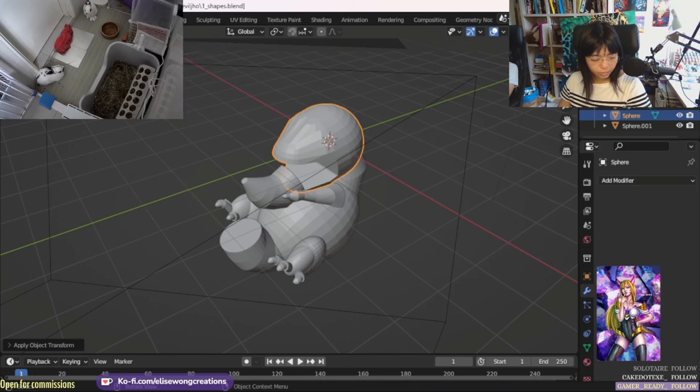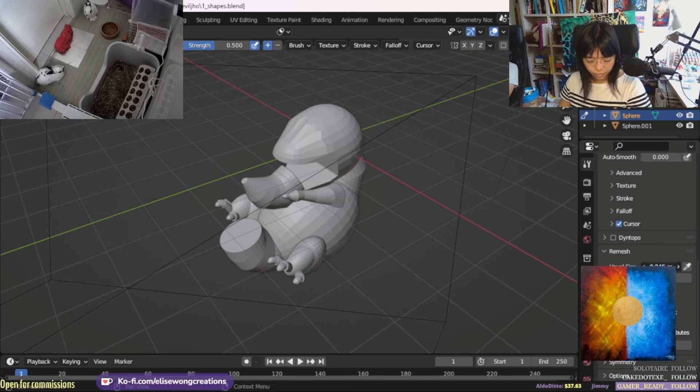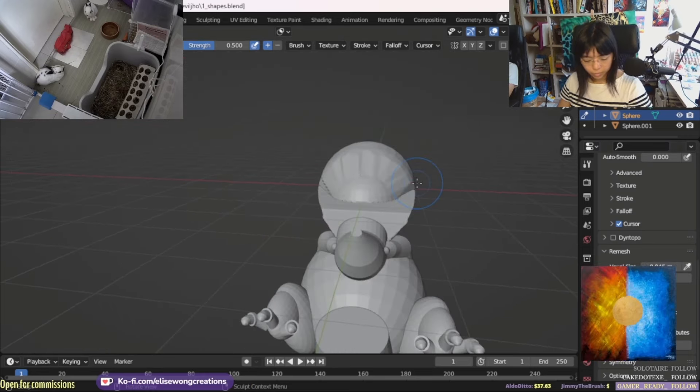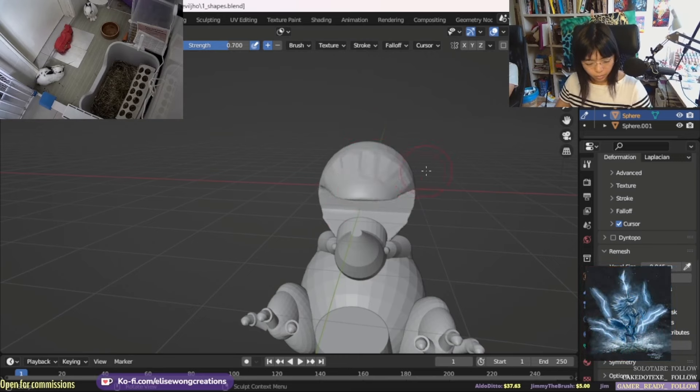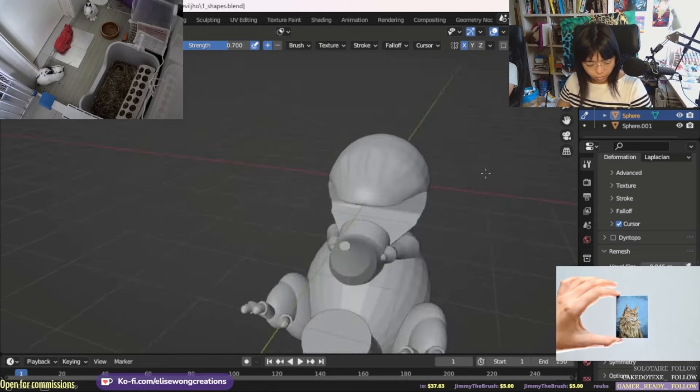Once I'm satisfied with everything, I will go to sculpt mode and adjust the voxel size until I'm satisfied. This will increase the poly count to make things a little more detailed. Then I use the smooth tool to smoothen the blocky look, to prepare the surface for some texture.